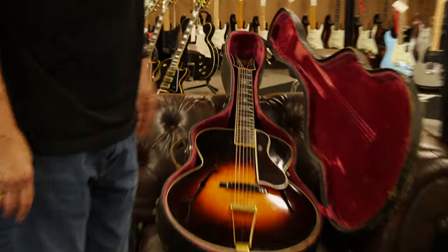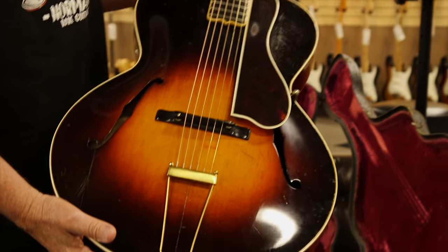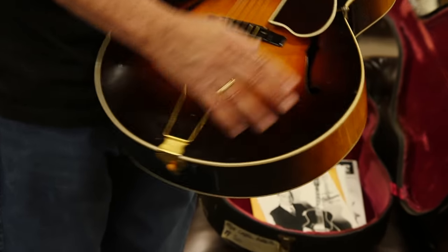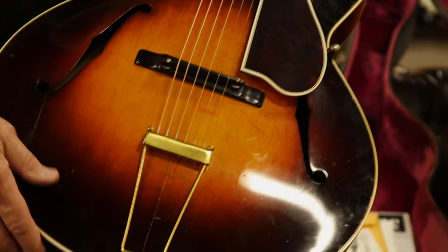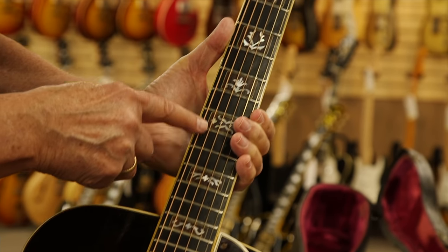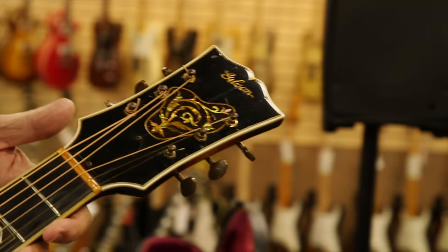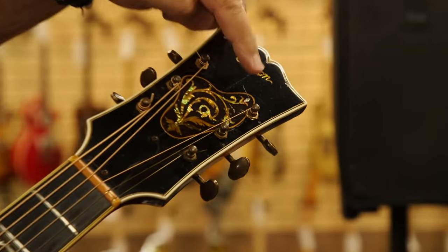This is a very unusual archtop — a 1934 L5, and this is a Carl Kress model. It's got the 16-inch body, which is typical for that era, a gold tailpiece, ebony board, ebony bridge, and picture frame inlays. What's really unusual about this is it's got an elongated headstock, almost like the size of a Super 400 headstock, with its own separate inlay pattern.